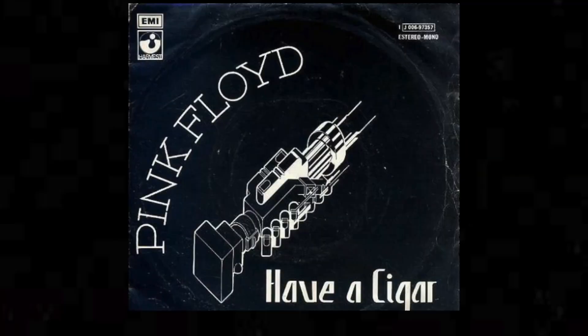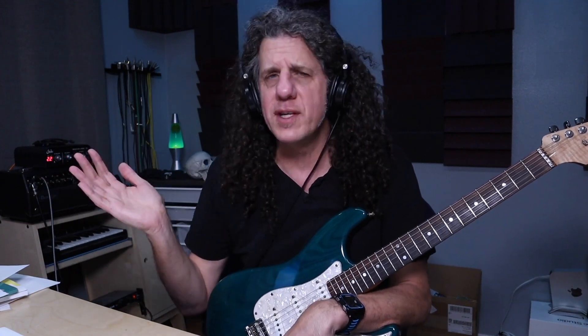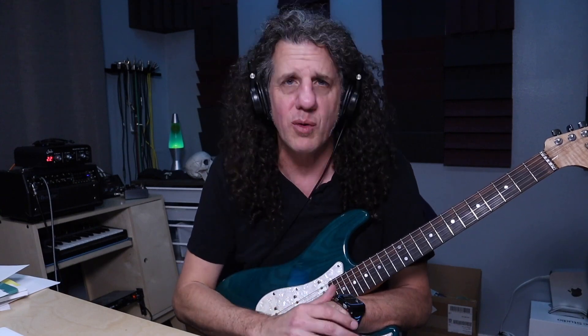That slight little bend really just adds to David's character and personality. Another one you should check out is at the end of David's solo on Have a Cigar. The way he's playing those double stops at the end, it's almost like he's playing funk — such a cool sound. You can look on all of his albums; there's use of double stops everywhere. Such a great sound.